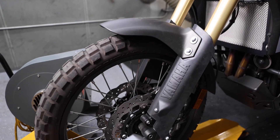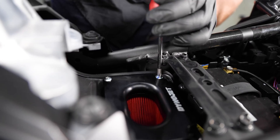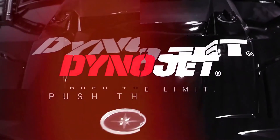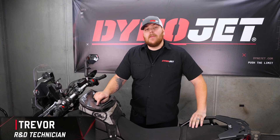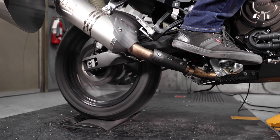Our air box lid made for the Yamaha 700 series motorcycles will give you proven performance and it's easy to install. Hey guys, it's Trevor of DynoJet. I'm going to be doing some pulls on this bike today to show you the power increase in the mid-range with our air box lid.